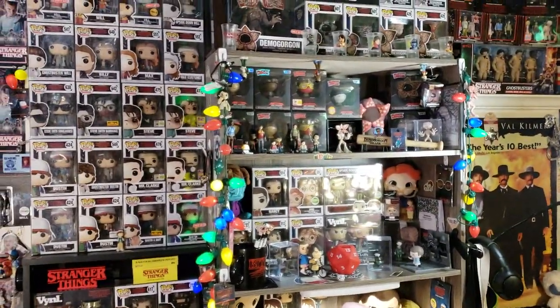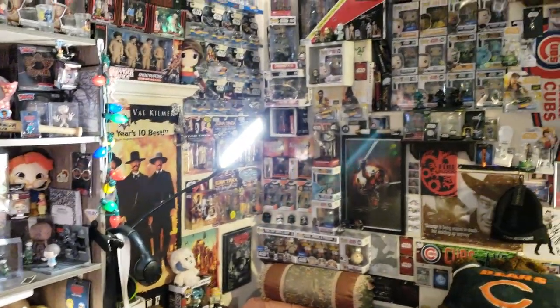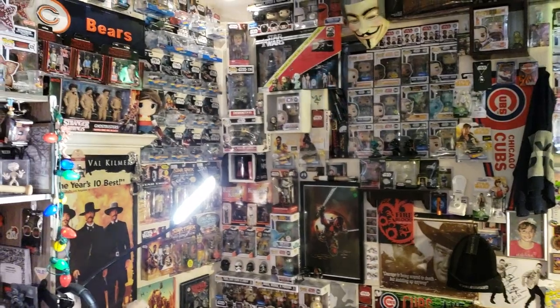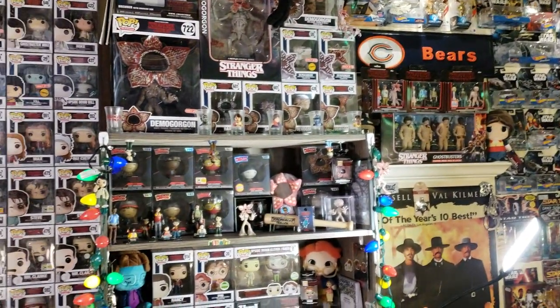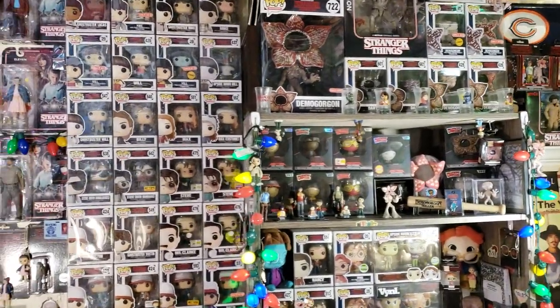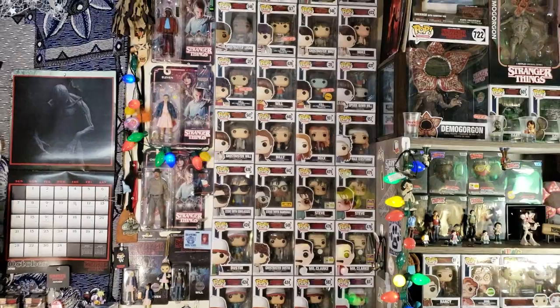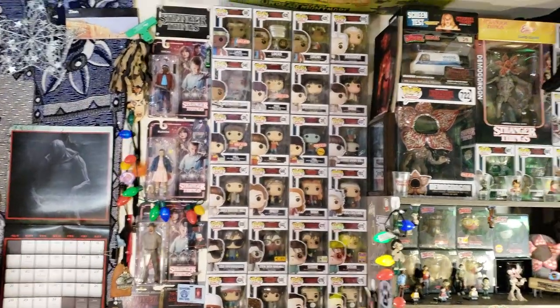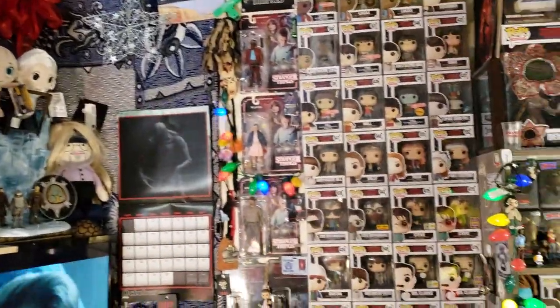My collection is always changing and the reason I always show it off is because I'm willing to buy, sell, and a lot of times trade a lot of the same stuff. Some stuff I wouldn't let go of, but what's an upgrade to me might not be as important to you. Anyway, I just wanted to take a quick look at my Stranger Things set.